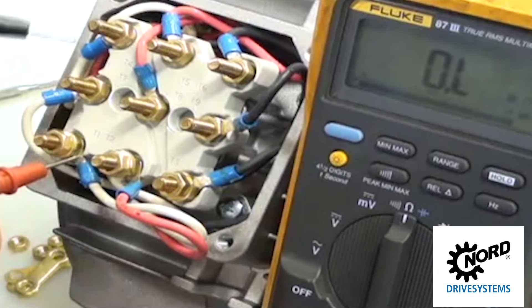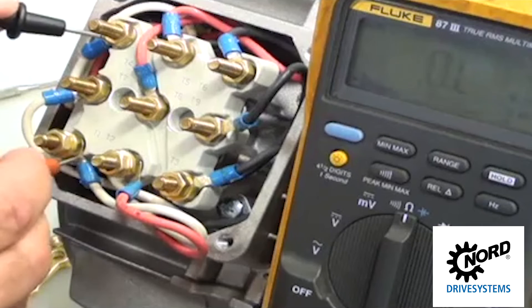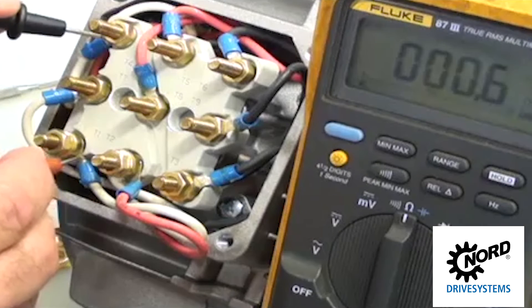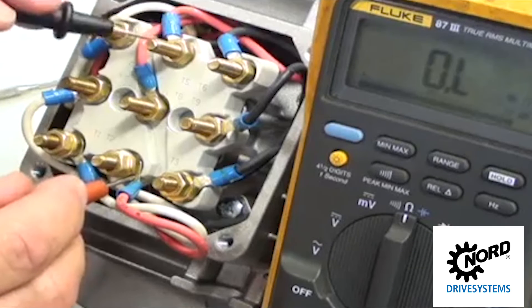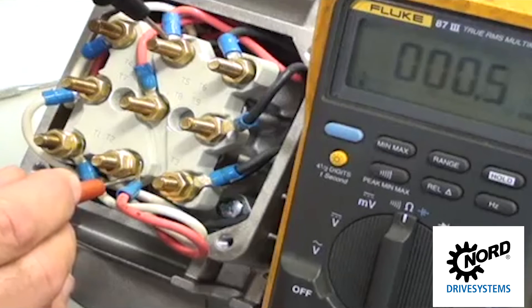Check individual phases to ensure all are consistent. Verify all three phases have consistent ohm ratings, plus or minus 10% as a guide. Check from T1 to T4, T2 to T5, and T3 to T6.